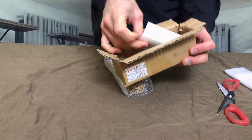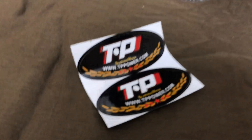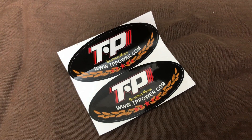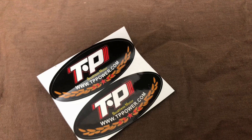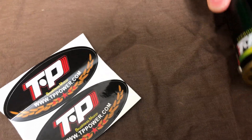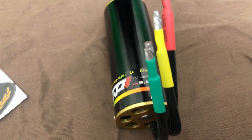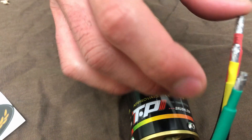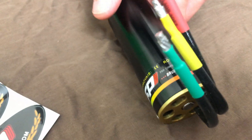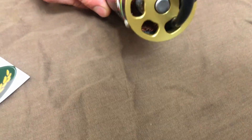Looks like you got a couple stickers of the company with it. Okay, I got this unpackaged — sorry that it took a little longer than I thought. There's the motor. You have to solder on your own bullet connectors right there. And then on the end you have what looks like some vents.